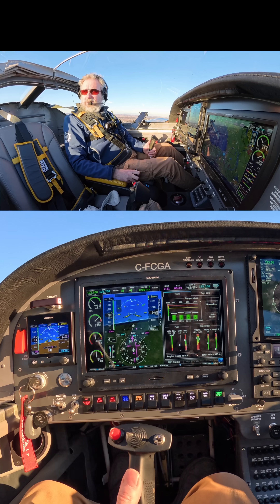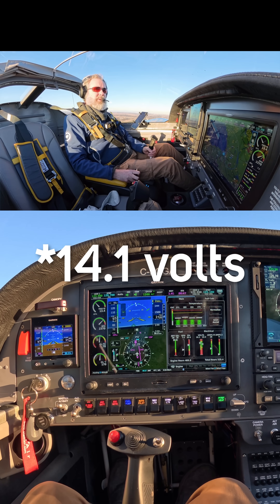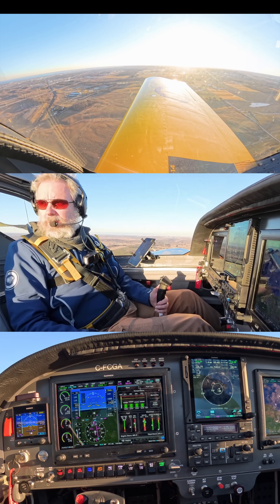I'm in the pattern now, but my experiment is over. I'm at 28 amps. Battery's back to 14.1 volts. That worked perfectly.